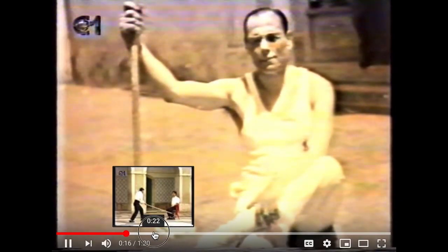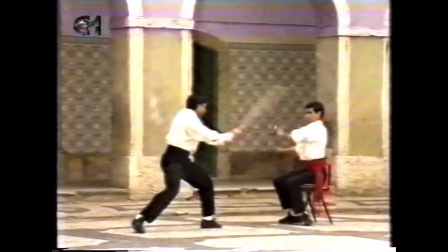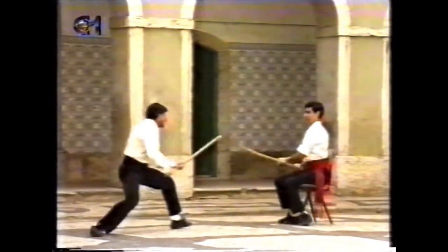Maybe it's got some Kung Fu roots. Look at that — sitting on a chair, practicing your blocks. Kind of like remember Sistema, where the guy was doing knife defense and he was sitting on a chair? But the difference is this guy has a weapon.